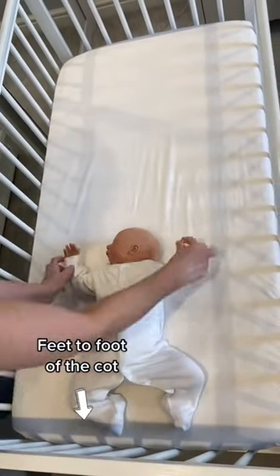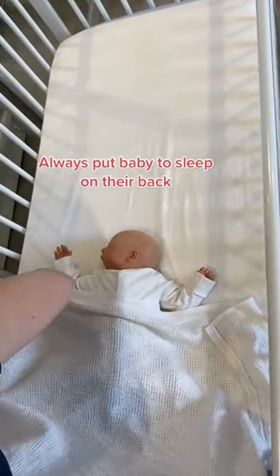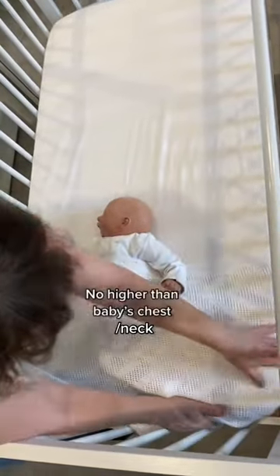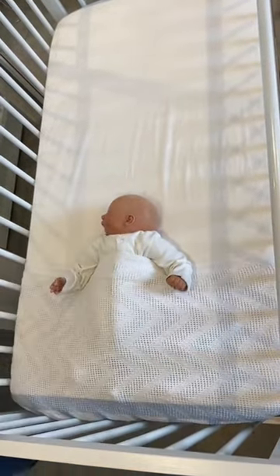Safe sleep guidelines recommend that you always place your baby with their feet to the foot of the cot. Use a lightweight cellular blanket or sheet and tuck it securely around all three sides of your baby. Make sure the blanket goes no higher than their chest and pull their arms down across the top of the blanket for extra safety.